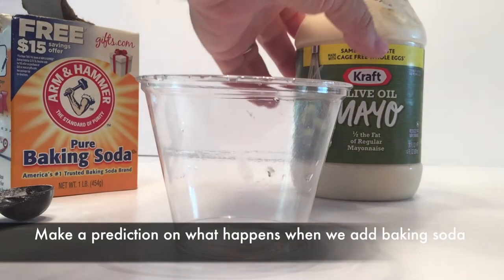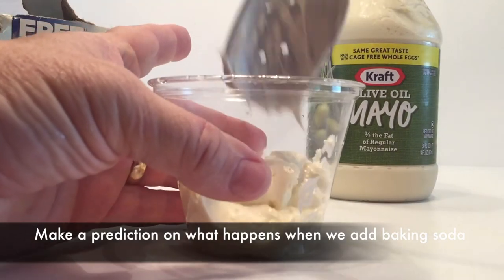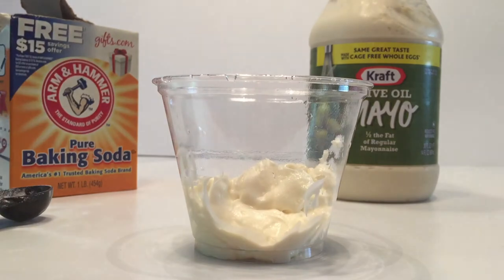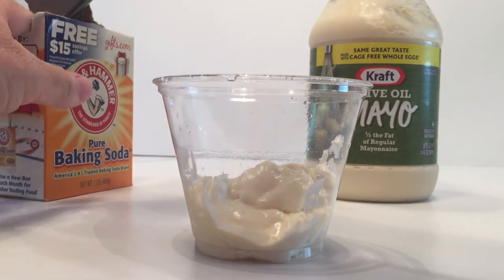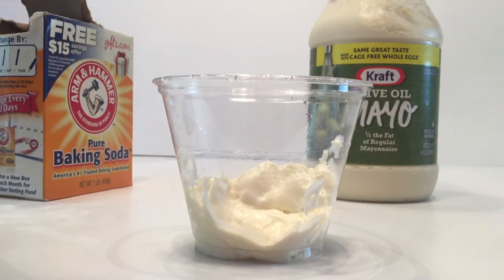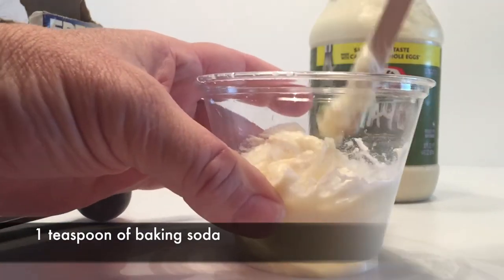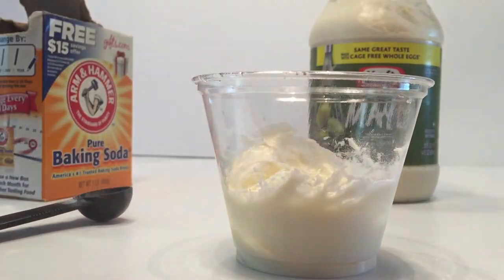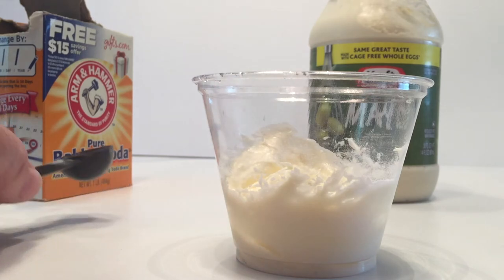So we're going to do the same thing with mayonnaise this time. It's got vinegar in the ingredients, and we'll see what happens when we put the baking soda in. We're going to take one teaspoon of baking soda and add that to the mayonnaise. Ketchup and mustard both have vinegar, as mayonnaise does. We give it a stir, and it does not seem like anything's happening, but we still have vinegar in the mayonnaise, so something else must be canceling it out.